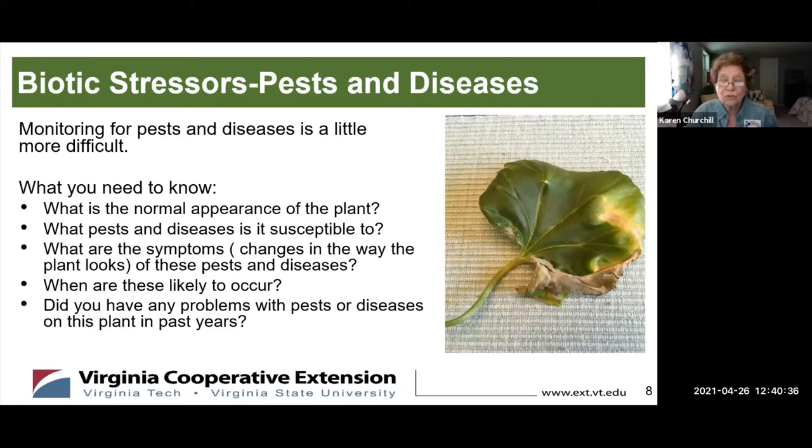One good thing you can do is keep a record if you grow that plant every year. What problems did you have last year? That's probably going to happen again. The moths that lay squash borer eggs — I don't know how they find them, but they find them even on your deck. So if you had that problem last year, it's probably going to happen again. Be ready.